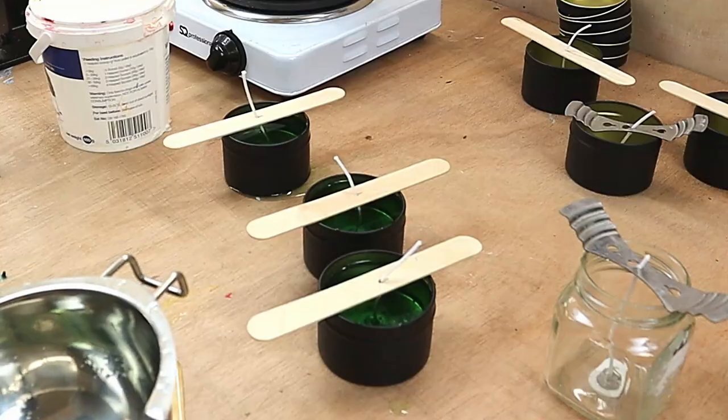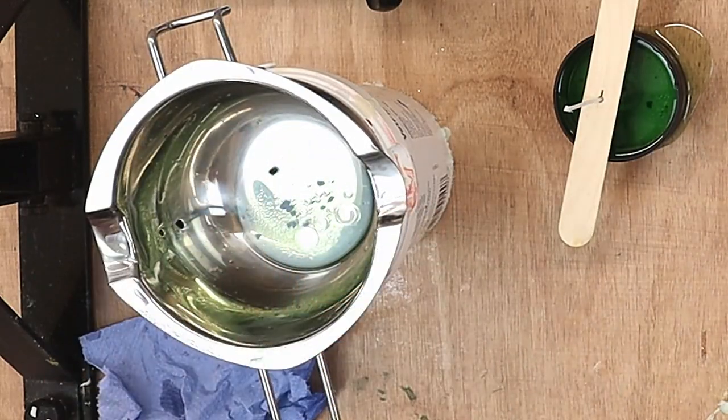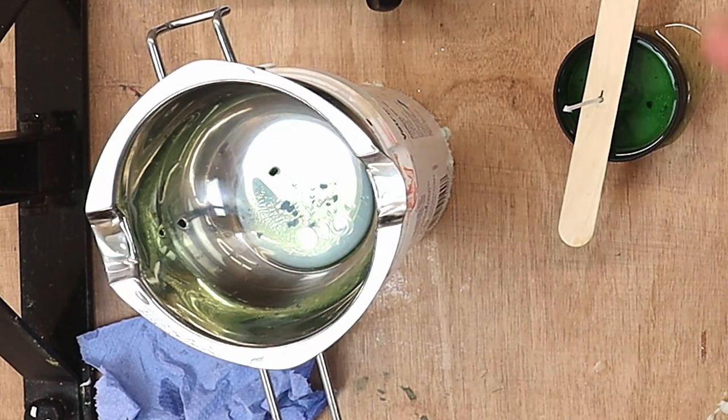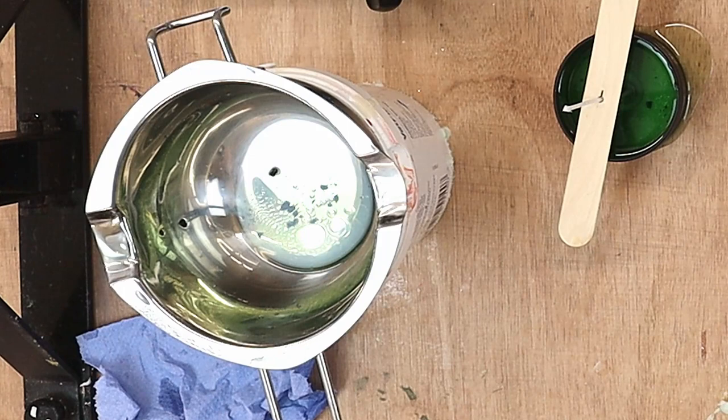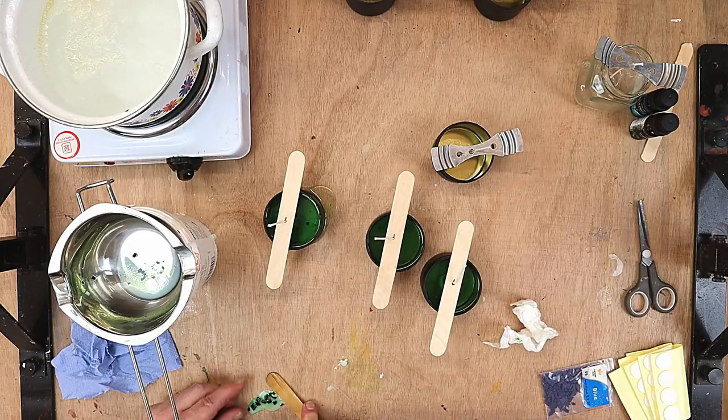I'll leave those now to go hard. I'll clean this out and then put the rest of the wax in and do the other three with the blue in exactly the same way. Then I'll come back and show you what I'm going to do to label all the tins.